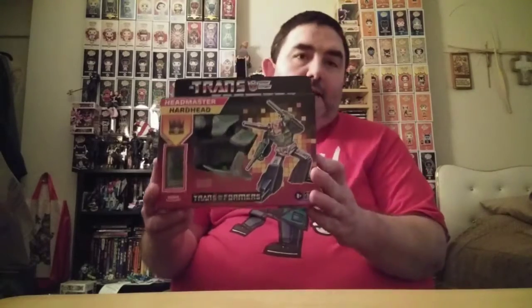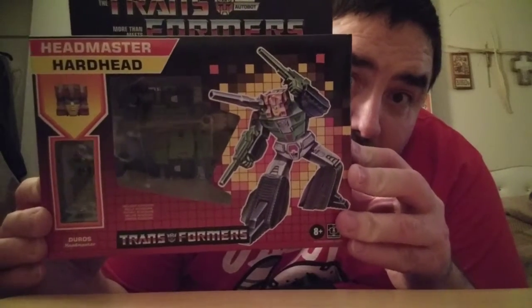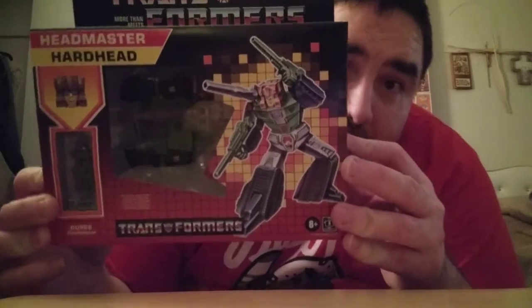What's up YouTube, how are we all doing today? We got another review, continuing the G1 retro Titan Returns headmasters line. Today we're doing Autobot headmaster Hardhead, which was actually my first one - I think I had him on Christmas Day back when this line was still going.